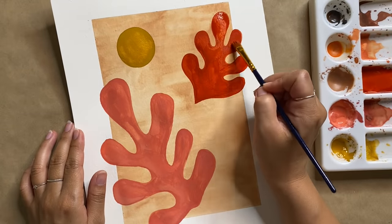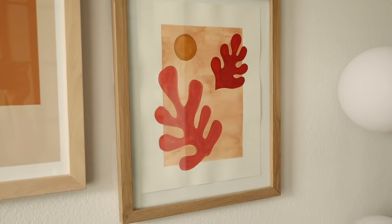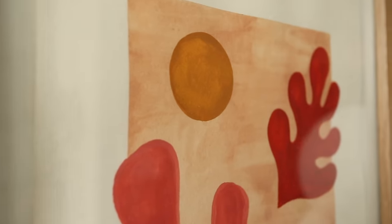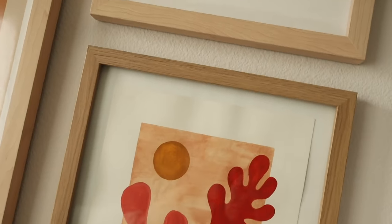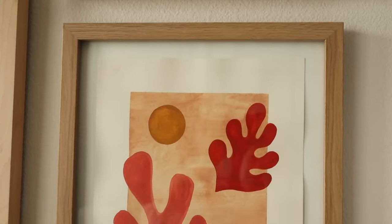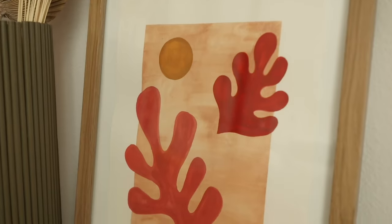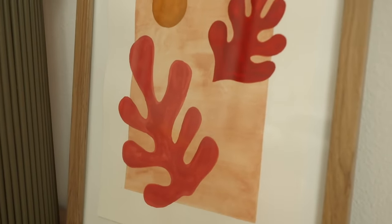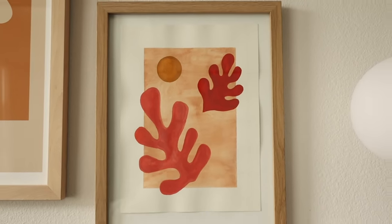Our piece is basically done — I let it dry and our new print is ready to be on display. This art print came out so beautifully and it really only took four shapes and four colors to achieve such a fun piece. You can totally use any colors and shapes you'd like to suit your space. I've only started using gouache within the past couple of years and I cannot wait to share even more project ideas using it with you guys.